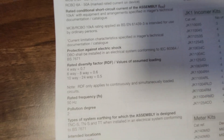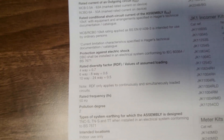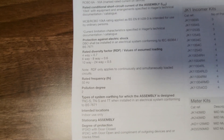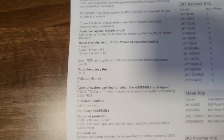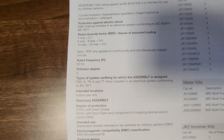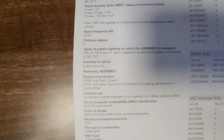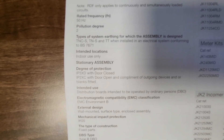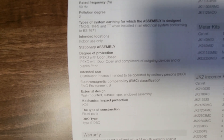You've got your diversity factors, which it explains there, and I've said this a lot — it only applies to continuously and simultaneously loaded circuits. It says here the pollution degree is 2. We'll talk about pollution degrees. It says it can be used on TN-C-S, TNS and TT and that it's for indoor use. With door closed it's IP3XD and with it open IP2XC. Distribution boards intended to be operated by ordinary persons. It is an EMC Environment B class and is to be wall mounted, surface type, enclosed assembly.